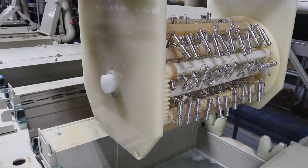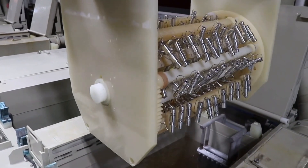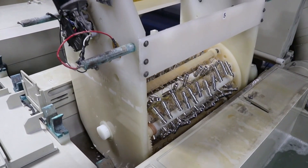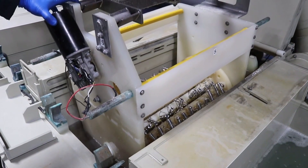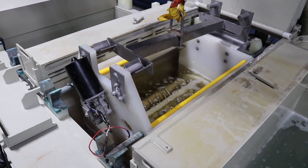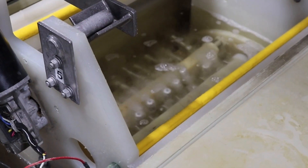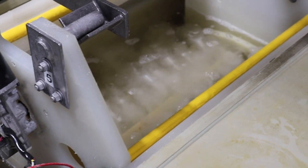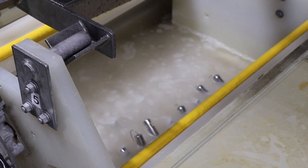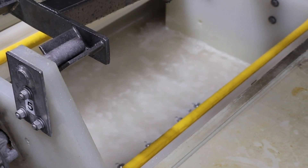Now the parts are ready for the alkaline etch cleaner. The degree of etching depends on the specific aluminum alloy being treated, plus the time, temperature, and concentration of the etch cleaner. Typically 20-30 seconds in the etch cleaner at 160 degrees Fahrenheit is effective. The parts should darken between a light gray to black depending on the alloy. It is important to do this step with precision. There will be a significant reaction as the etch cleaner is dissolving aluminum from the surface of the parts. This is necessary to get to bare aluminum that is free of any oxidation that would interfere with proper adhesion of the electroless nickel plating.